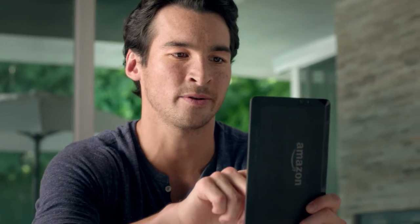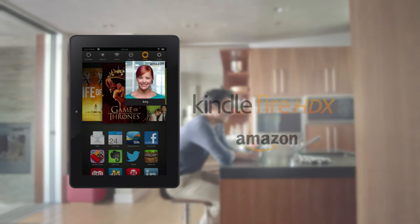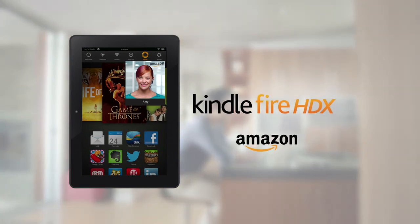Cool. Because who could say no to this face? Aww. Introducing the revolutionary Mayday button. Only on the new Kindle Fire HDX.